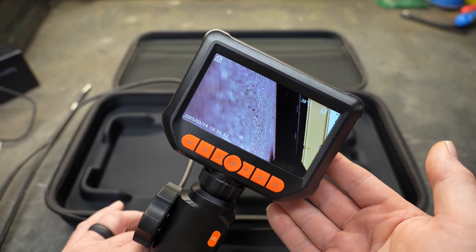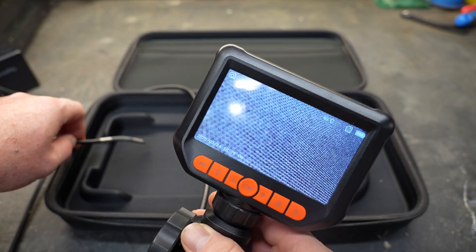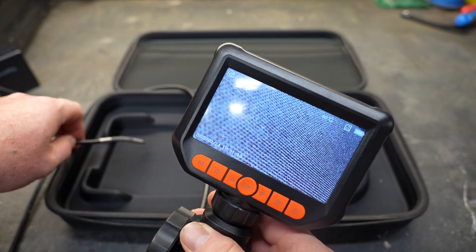I'm pretty impressed with how clear this screen is. It's one of the better screens we've seen on endoscopes, at least on this channel. The focal point of the camera is pretty amazing — as you can see, we can actually see the fabric on the case itself.